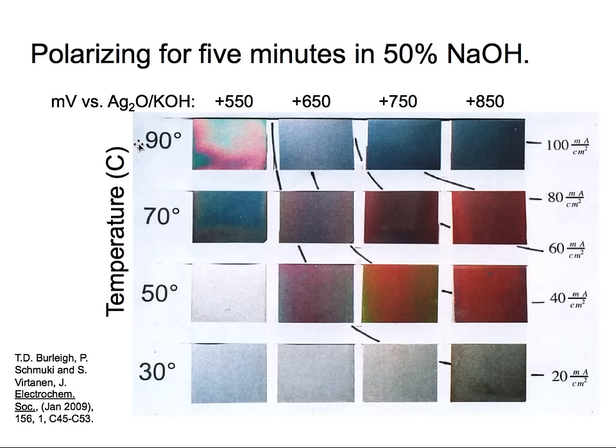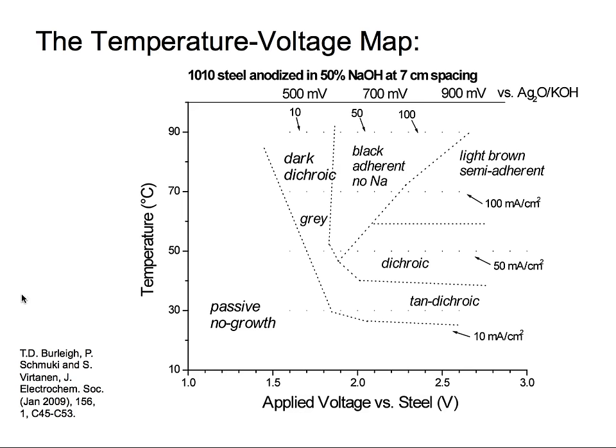At different temperatures, by applying different voltages, we can obtain a dark coating. At lower temperatures we get these dichroic colored oxides. If we go to too low a temperature or too low a voltage, basically nothing protective forms. We can map this into voltage-current maps: at 90 degrees Celsius a black oxide forms; dichroic colored oxides form at around 50 degrees Celsius and 2 to 2.5 volts versus the counter electrode, with a current density of around 100 mA/cm².